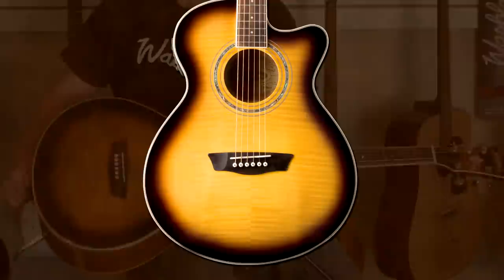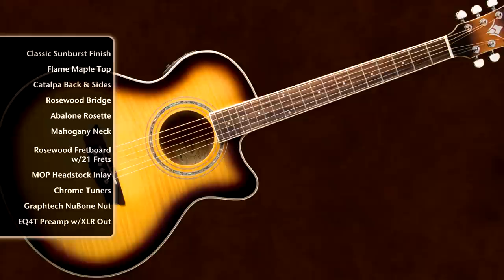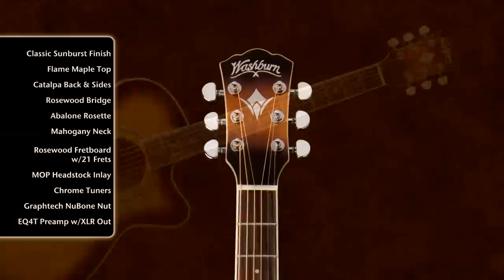Let's take a look at some of the features here. It's got an excellent flame maple top, wonderful rosewood bridge, a Newbone Graf-Tech saddle — it's compensated, it's got better tone transfer and sustain — a wonderful abalone rosette, and a rosewood fingerboard.